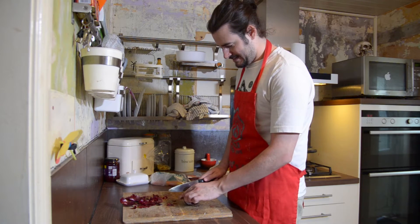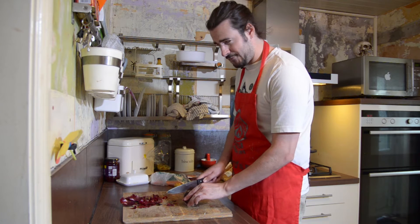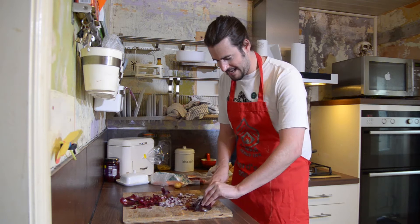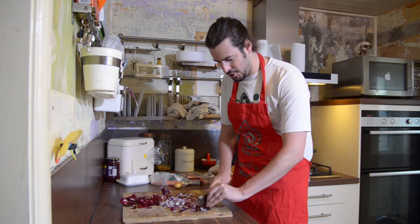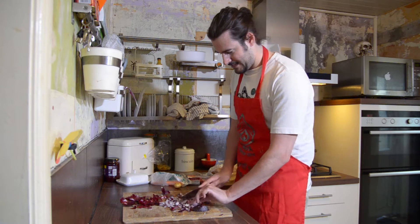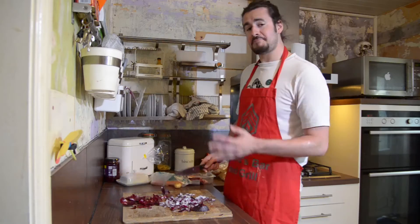Take your onion, give it a bit of a slice or two in there. Be careful not to go into the root so you don't start blubbing your eyes out. Watch your fingers now with the knife, have your knife nice and sharp. Be careful of the roots. There we go. Dice that up, and you've got some nice, finely diced onions. And I'm not crying.